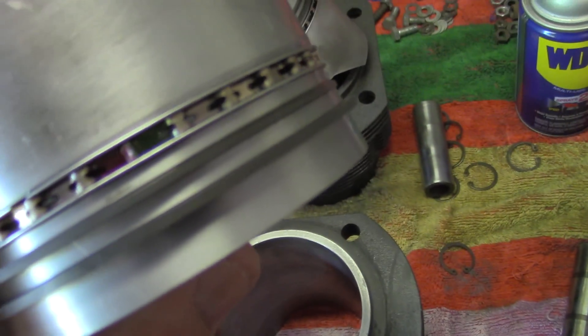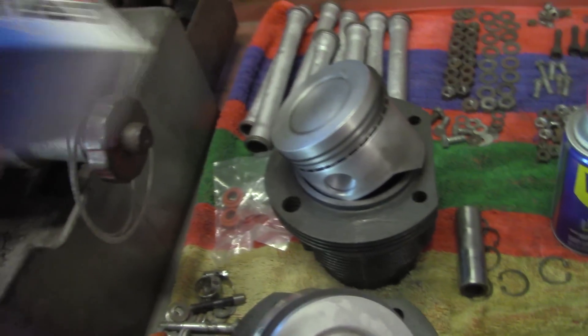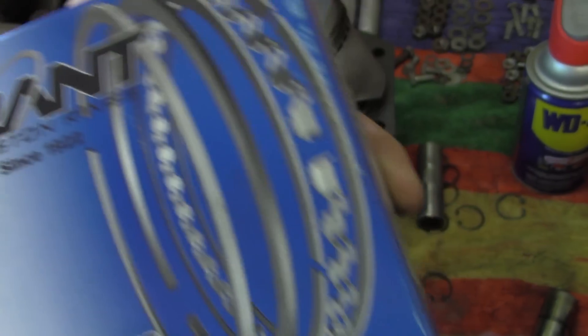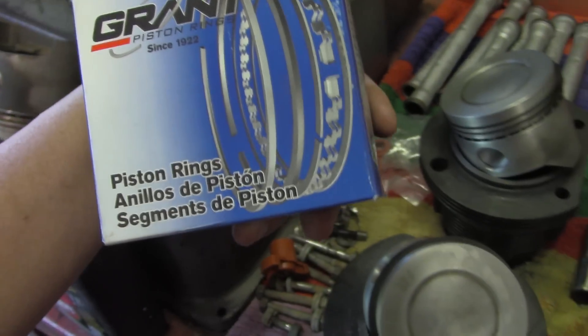And got the new ring pack in there. These are some Grant rings. Not too much money, and they work very well. I've never had a problem with these. It's a good brand, and you can get them in a lot of different places.